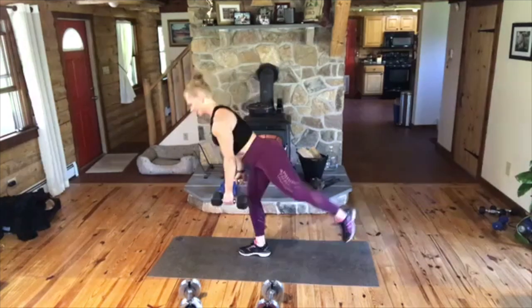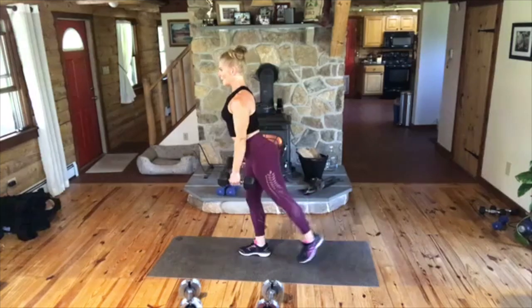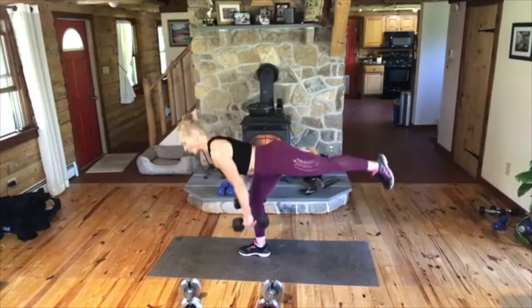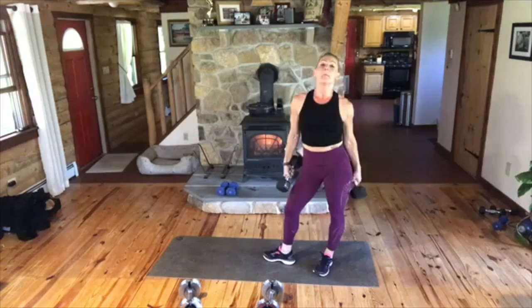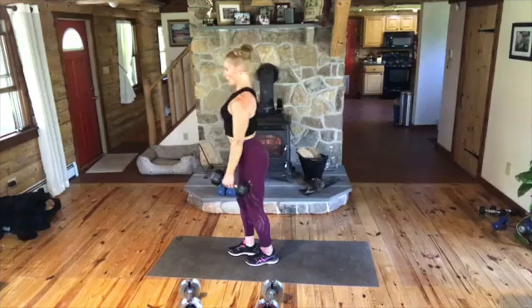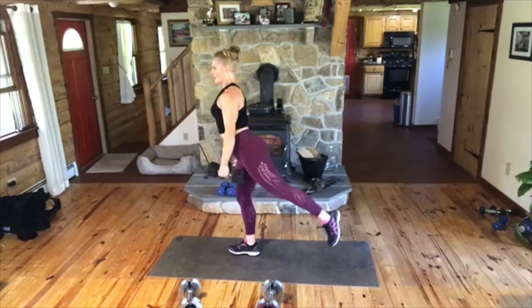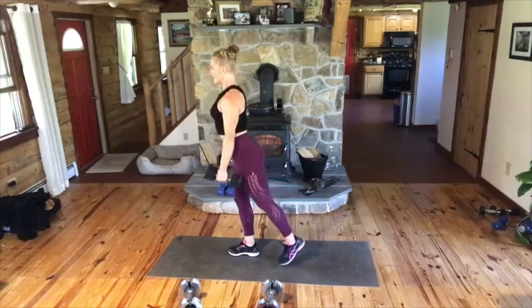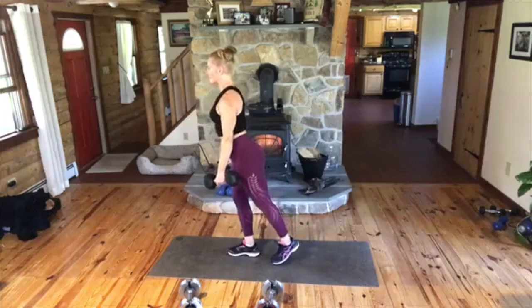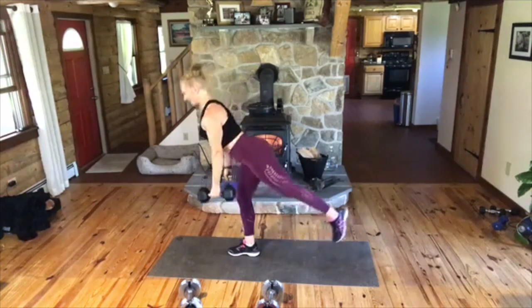So we go down, switch legs, and then you go one, two, three. These weights aren't crazy heavy — they're 15 pounds — but we are doing a lot of reps. Some of you are picking up your babies that are 30 pounds. Functionality, right? You've got to think about it. Come on, and one, two, three. Let's go. Keep those abs strong. Balance.